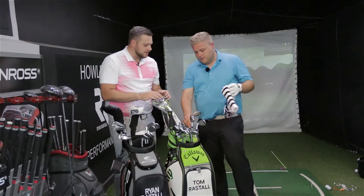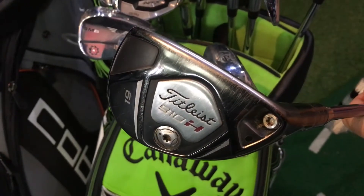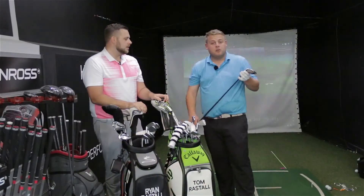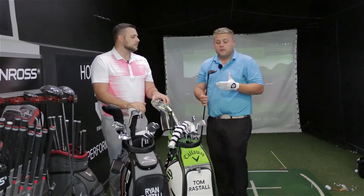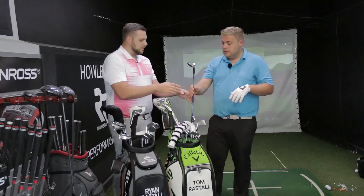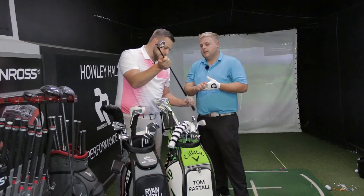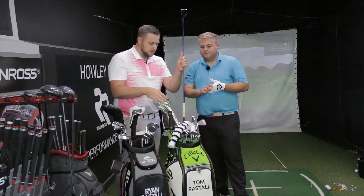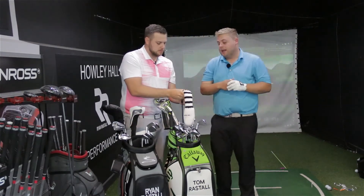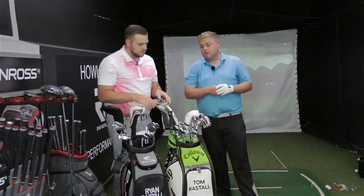Moving up the bag, Tom has a Titleist 910H hybrid, 19 degrees, with a Project X shaft. He's had it for years — five or six years in the bag — and it's always the most trusted club. He'd always use it off the tee and just hits a nice consistent straight shot with it. He'd never had a hybrid before that one and hasn't upgraded it because he's never found anything as consistent.